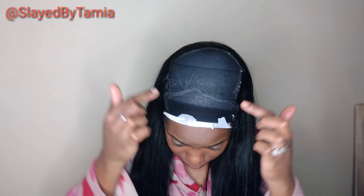Hey y'all, welcome back to my channel. So today I'm going to be making a bonded wig. I've already started — I'm at the top. I'm going to show you guys how I close up this wig.